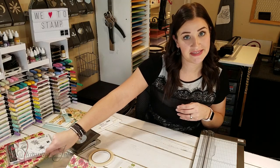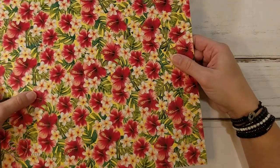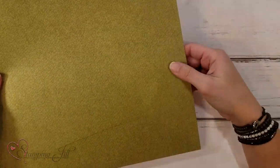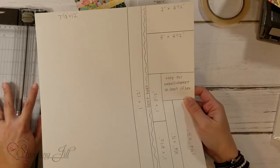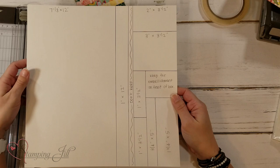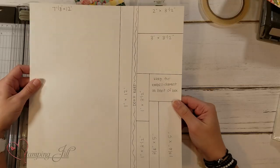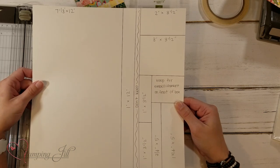This is how you cut your Designer Series Paper in order to get all of the pieces you need. It looks a little crazy from the template, but I'm going to walk you through step by step so you don't waste your paper. We'll post a still picture on our blog so you can have it when you recreate this project. These are all the measurements you'll need for the cards, the box, and the belly band we're making today.